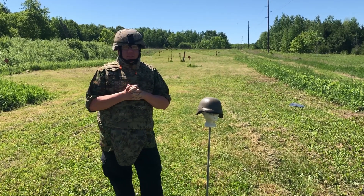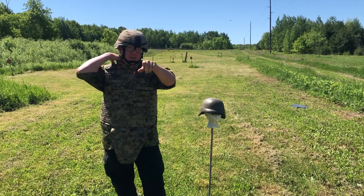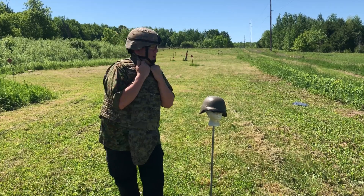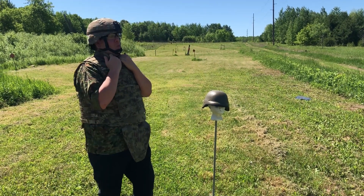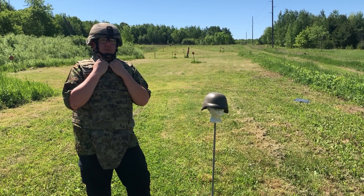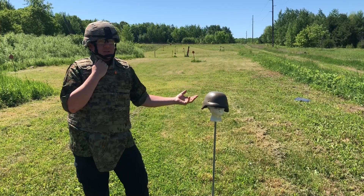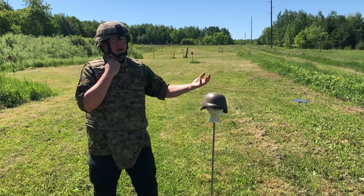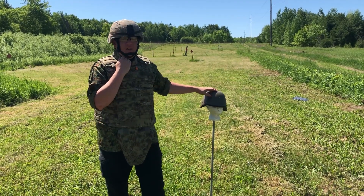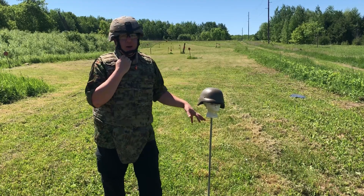Hey everyone and welcome to another helmet ballistic test video. I am Mike B with my Canadian assistant Devin K behind the camera. I'm gonna be doing some work on the pistols here. We've got a really cool one today that would not have been possible without an awesome YouTube viewer — I can't remember your name because it was so long ago and I promised to do this last year and never got around to it, but you know who you are. I really appreciate this.